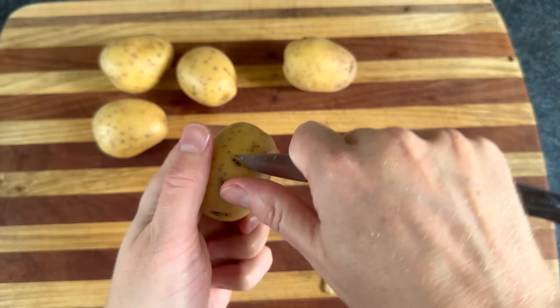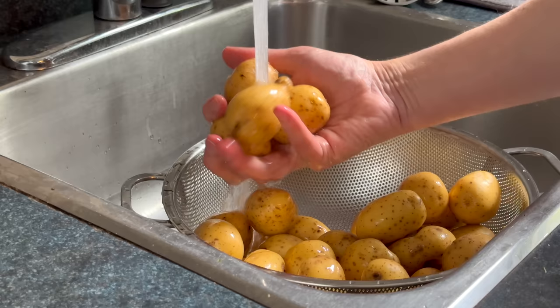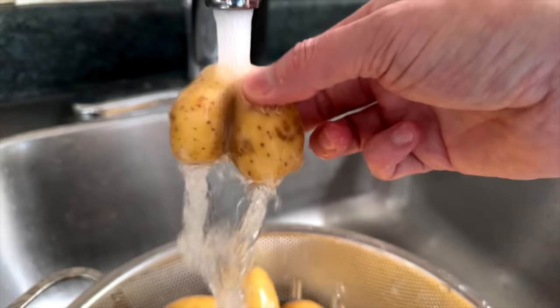Make sure to inspect your potatoes and remove anything that's cosmetically offensive. Ugh, gaudy. Now we'll wash those potatoes off, keeping in mind that some potatoes can be obscenely dirty.